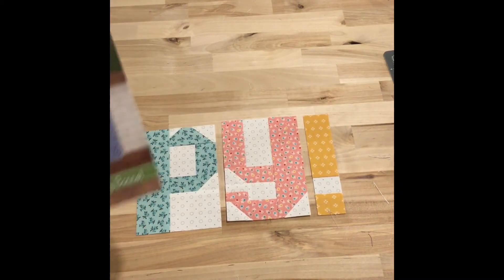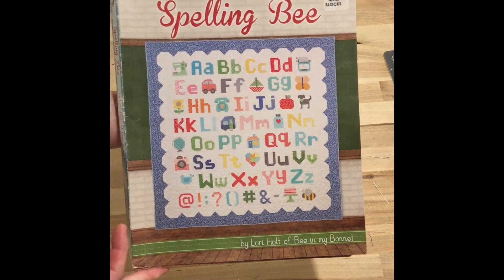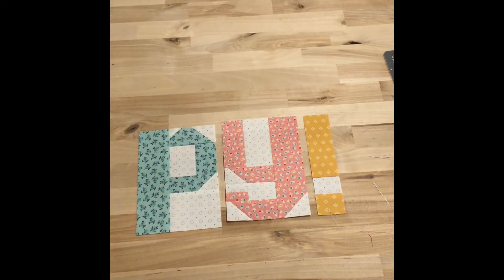For this pattern you do need the Spelling Bee book by Lori Holt. Can you hear my dog? Here she comes down the stairs.